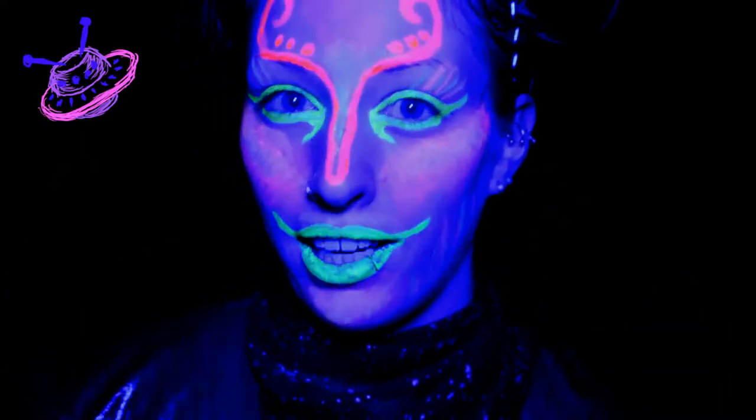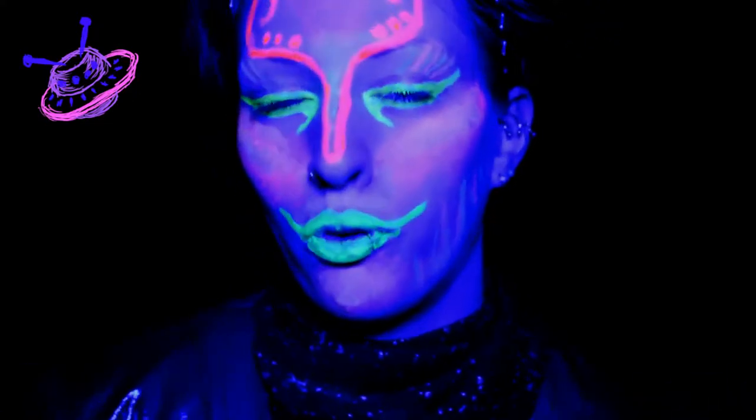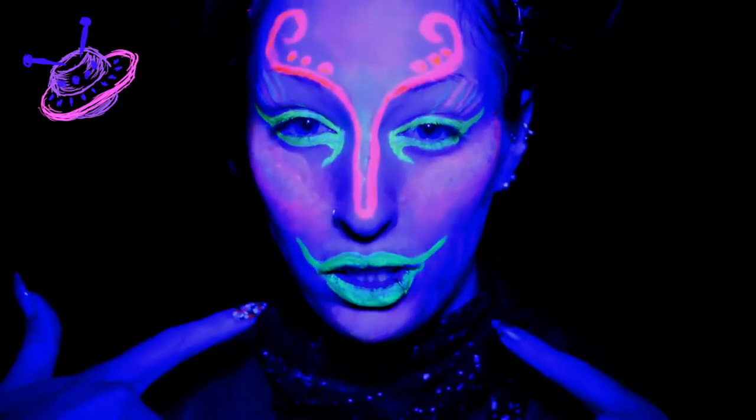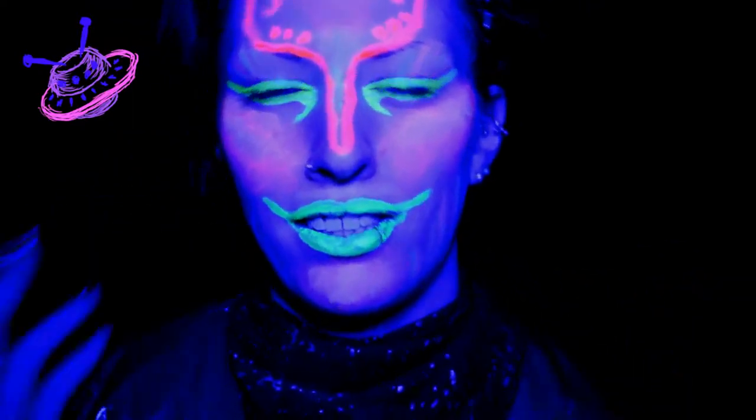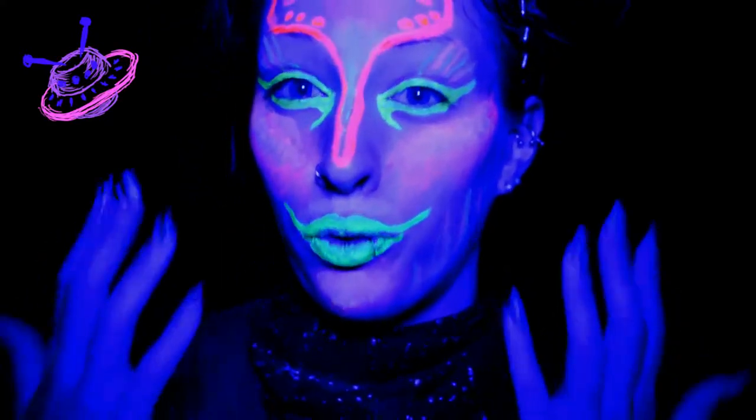I have a new way of actually doing these blacklight videos. I used to do them in normal light just because it was easier for me to see and easier to film, and then show the actual blacklight effect at the end and the beginning. But I think it's just a bit less interesting to watch for you guys.